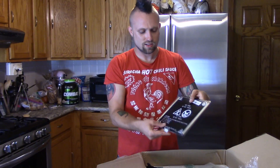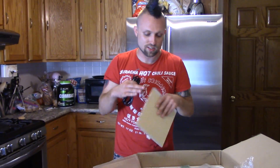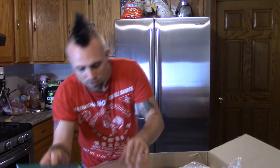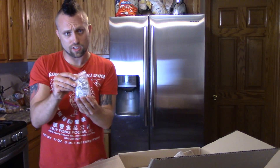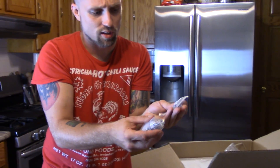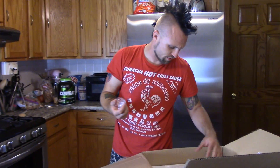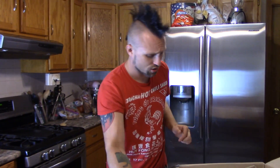Here is the hot bed — it does have a heated bed so you'll be able to print in ABS, PETG, or whatever. Here is the other part of the bed. It's got all the screws and everything is nicely labeled, so all the different screws have labeling — it's going to be very easy to figure out. Here's the cooling fan. We also got all our tools: they give you Allen wrenches, a screwdriver, and a little wrench — very nice.